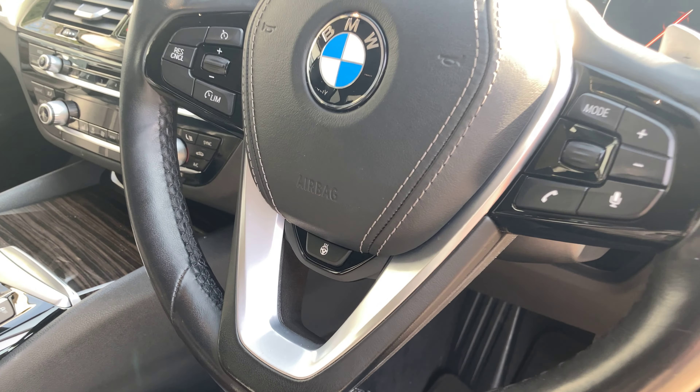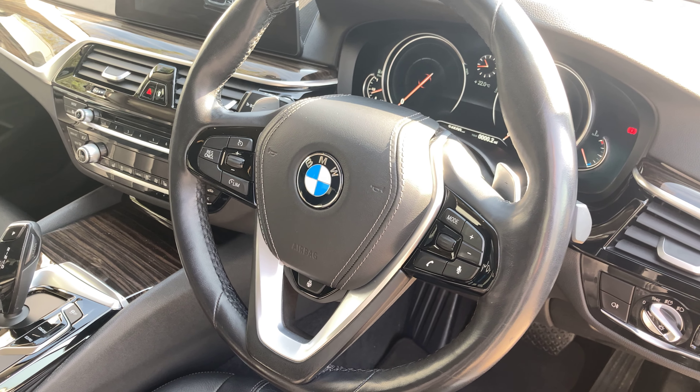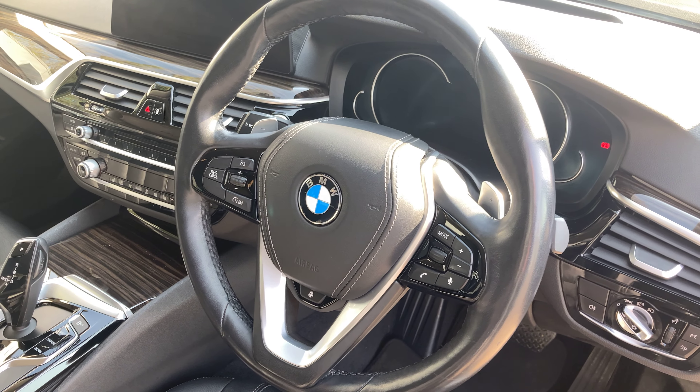Just in the middle here we've got the button for the heating element. It's a multifunctional steering wheel so you've got your multimedia buttons, voice control, hands-free buttons and cruise control.